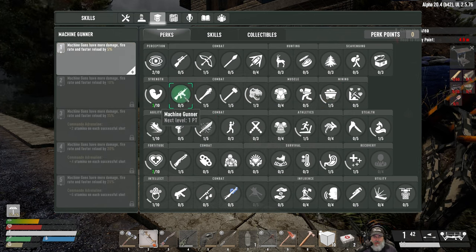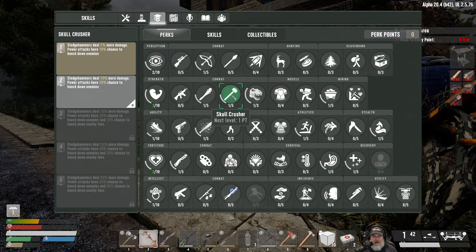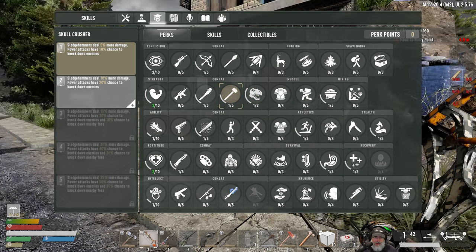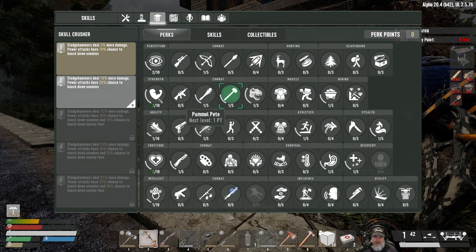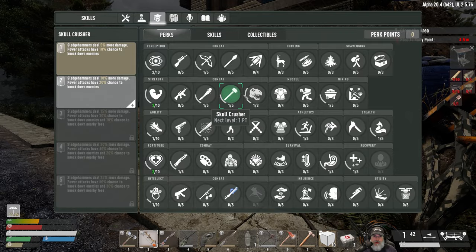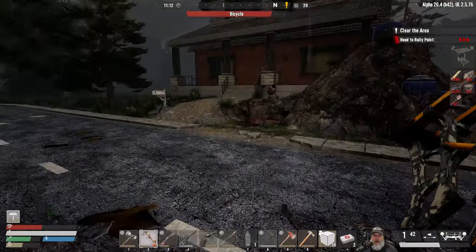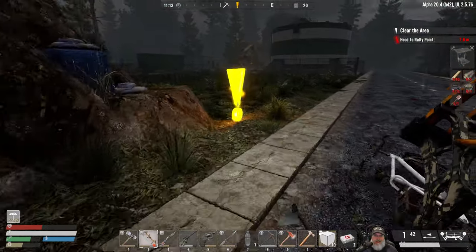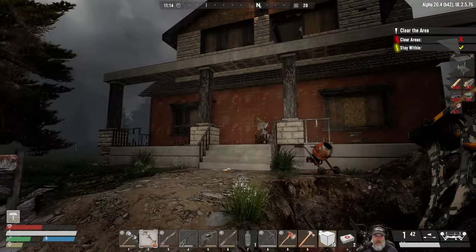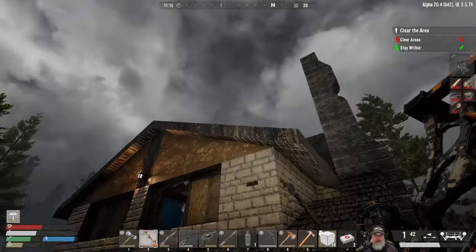We'll eventually want points in machine gunner but since sledgehammers are our main weapon we're zeroing in on those two. Now with effective level three we can put another point here and another point there. That water source has three charges but we don't care because we have our own well. Let's get busy — I am just totally getting sidetracked.